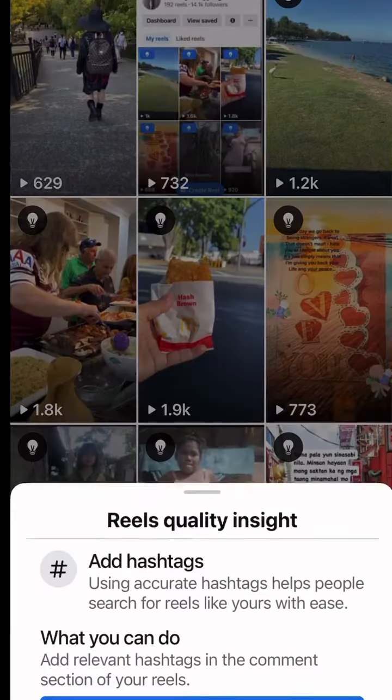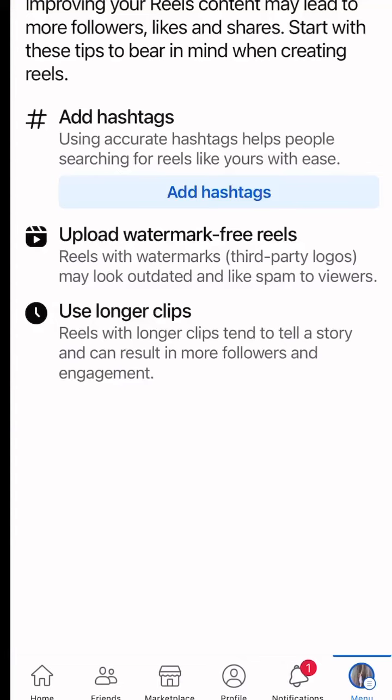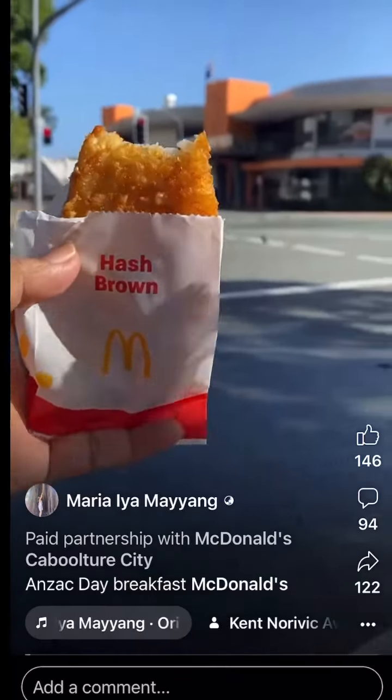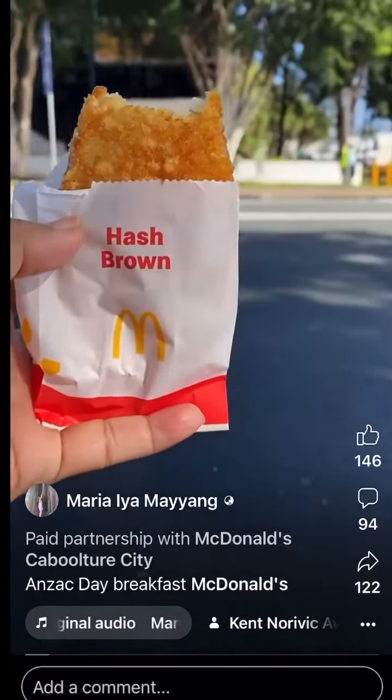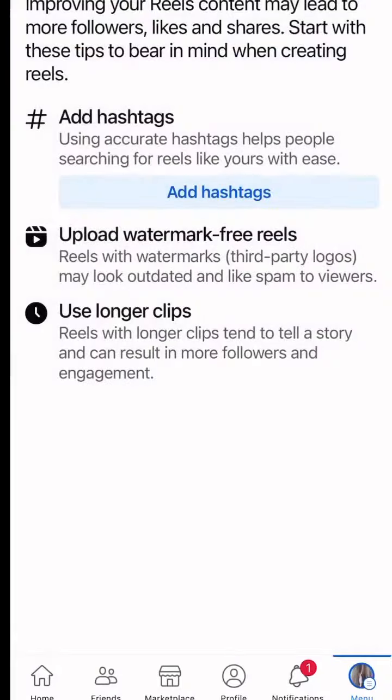It says 'Reels quality inside — add hashtags.' Upload watermark-free Reels and use longer clips. Those were some of the tips that Facebook or Meta is giving us. Using hashtags is the key.